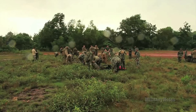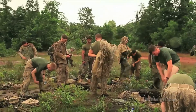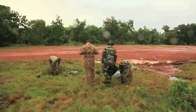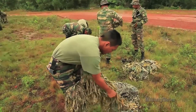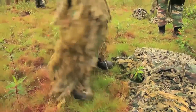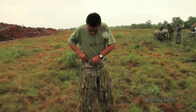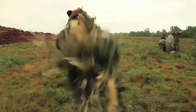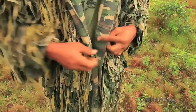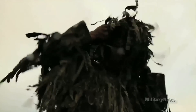The purpose of the ghillie suit is basically to break up your outline. You want to break up all these Vs, because that's what people are drawn to when they're looking at a body. They see that head and shoulders, and that's what they see. You've got the hard Vs under your armpits, your neck and shoulder area, and then between your crotch area. That basically breaks up the entire outline when looking for a person. If you break that up, then they're not going to be able to see you — it just breaks that natural outline of a person.